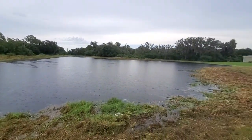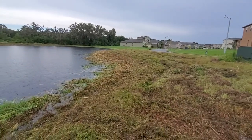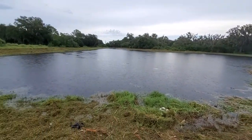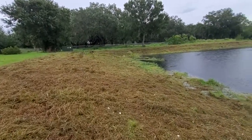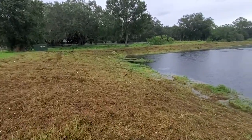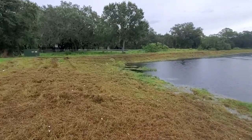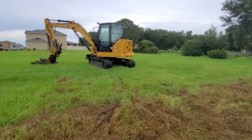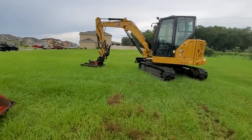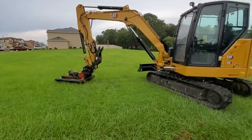For my first time pulling it out, I'm really glad I bought it and would definitely recommend it. Once again, I'm running it on a Cat 306 with flow set at about 22 gallons per minute. This has been my first-use review of the RUT MFG 42-inch brush cutter attachment.